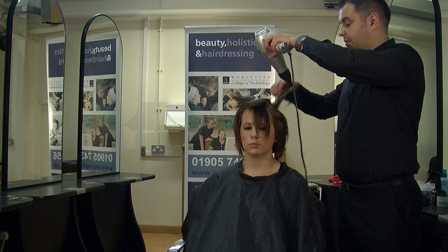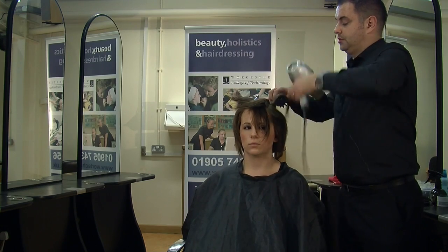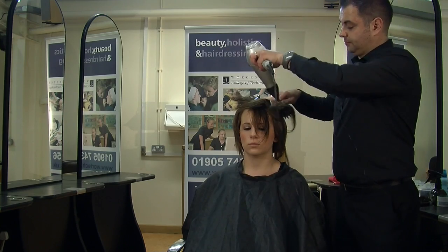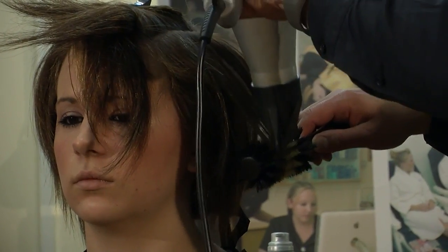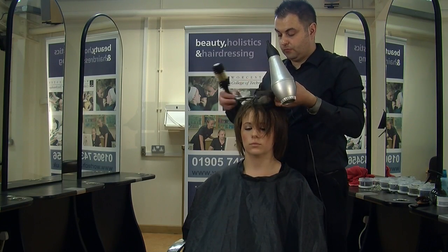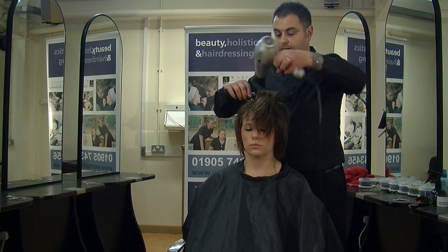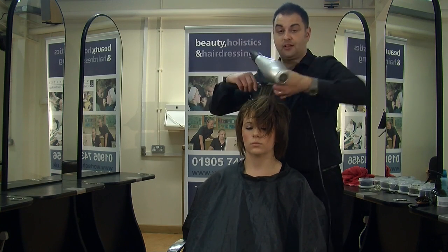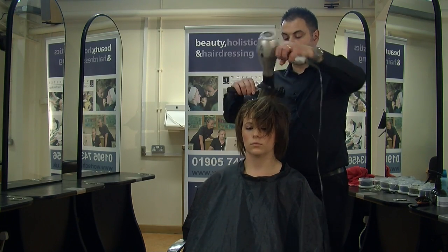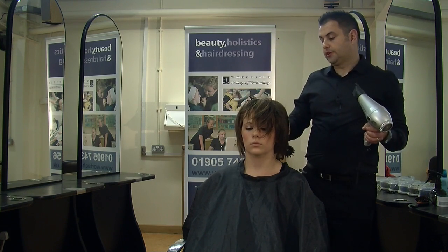Just that little bit of height as we come up onto the crown area again. You can see I'm giving plenty of root lift and then straighter on the ends. Now we're coming to the top sections. I don't really want too much of a parting — I almost want to create like a half parting — so I'm going to take most of that back on the crown, give it a bit of root lift to give it direction, and then just blow dry it back.